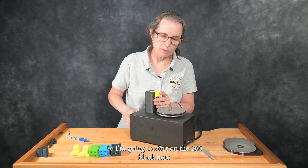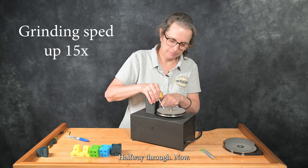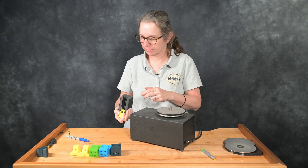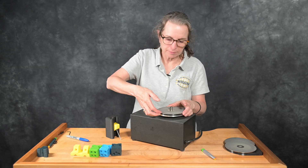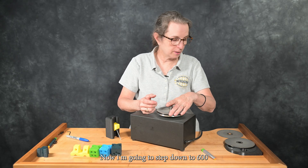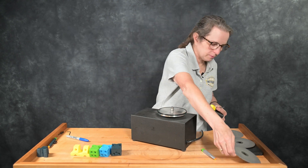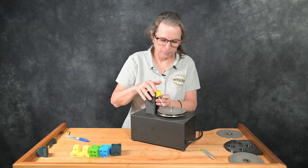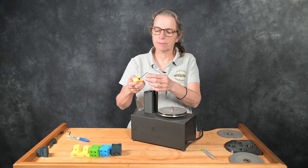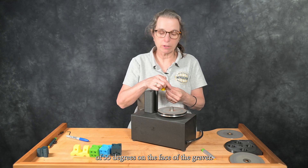I'm going to start on the 260 block here with this square graver blank. That was the 260 wheel. Now I'm going to step down to 600 and then to 1200. Now we have a perfectly level plane of 55 degrees on the face of the graver.